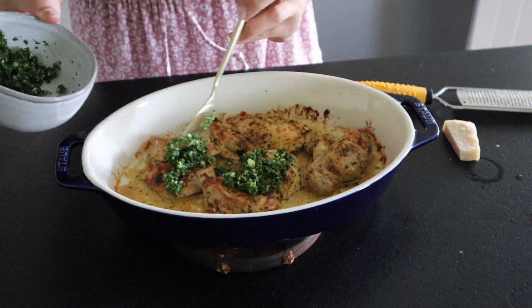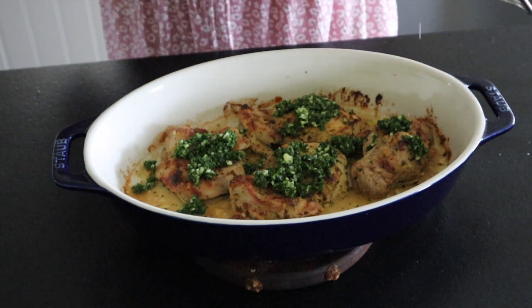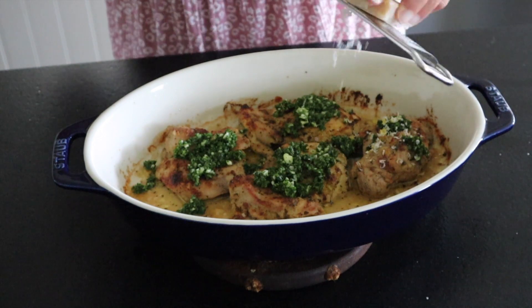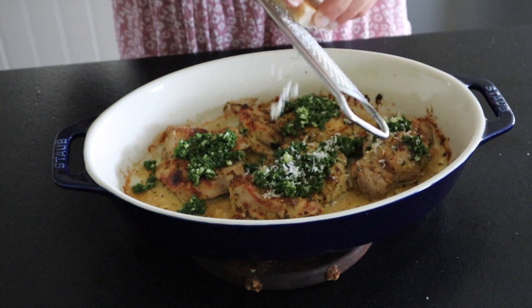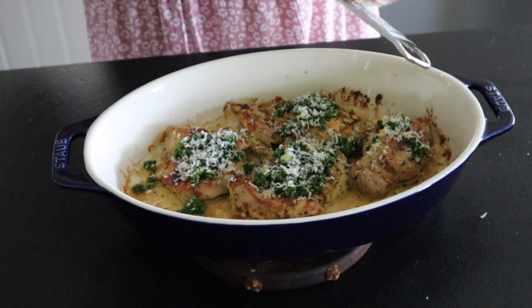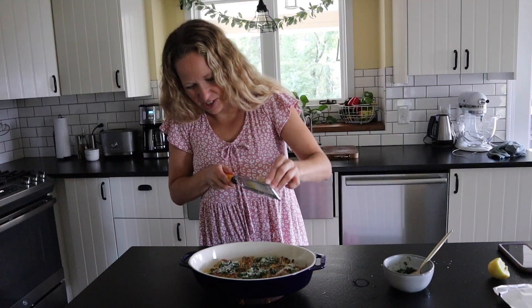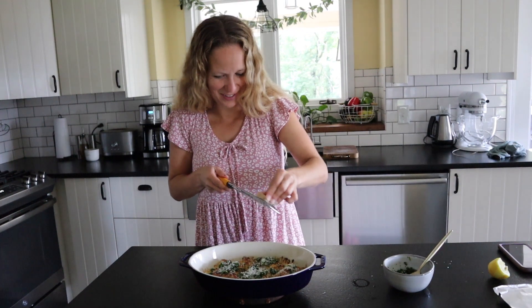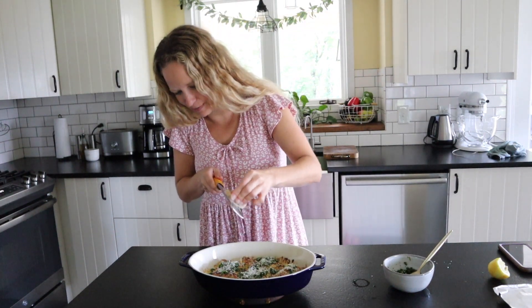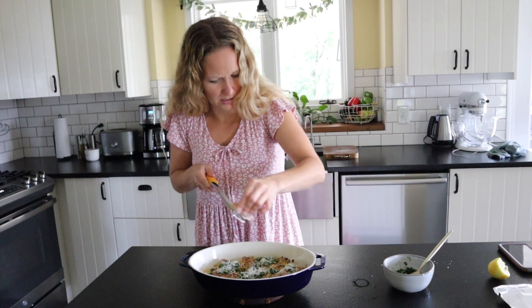You can definitely just put the gremolata on the side for people to serve themselves. I like to top mine with some Parmesan cheese. I still got lemon zest coming off too, which is really yummy. This is a perfect Italian baked chicken — it's going to go great with potatoes, pasta, rice, or anything you want to serve it with. I could just add a pile of cheese to the top. I love Parmesan, especially the Reggiano. Pecorino would also be good on this — nice and salty. And we're all done with this baked Italian chicken recipe with gremolata sauce.